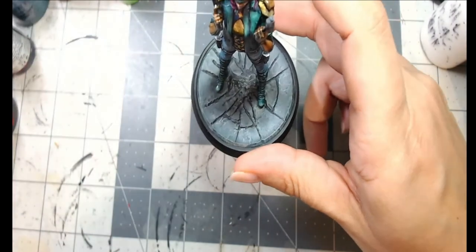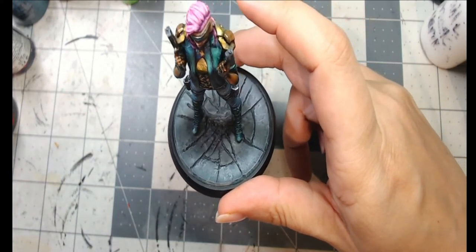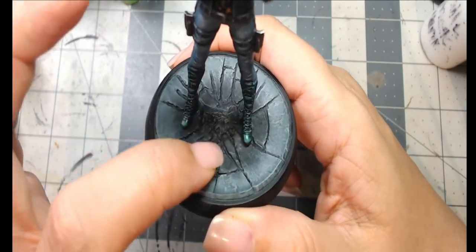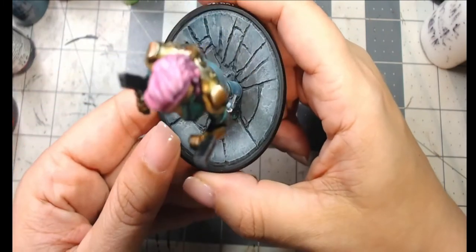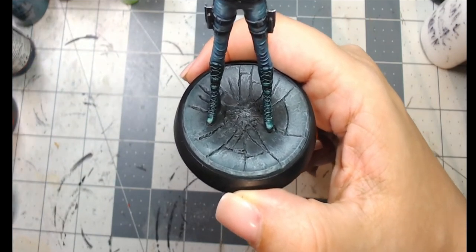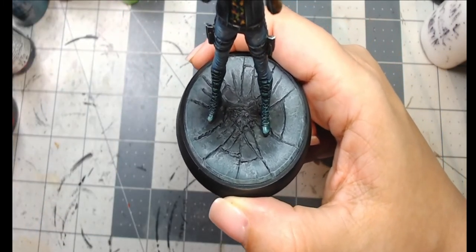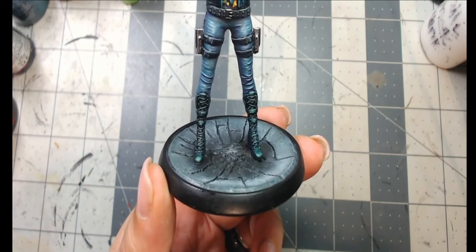For shading the asphalt I used Nuln Oil, Pro Acryl Transparent Black, and Pro Acryl Transparent Brown — because there's some earth under the asphalt. You can barely see it, just a subtle touch glazed in. For the final dry brushing highlights around the stones, I used an old GW Foundation color — possibly Astronomicon Gray — a very light blue-gray for the final highlights across the ground.